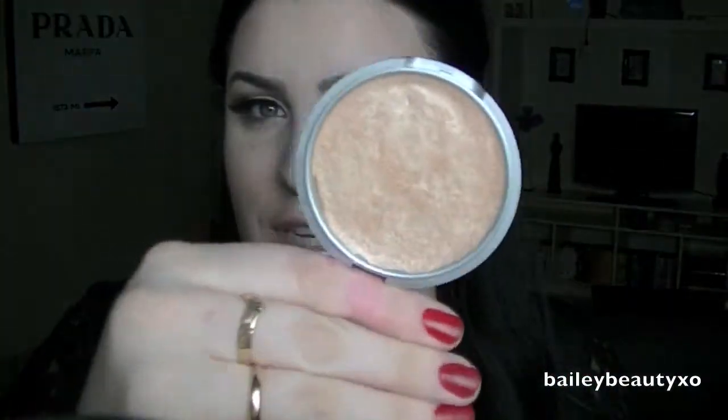I'm going to use a bit more highlight than usual. The highlighter I'm using is Mary Luminizer by The Balm — it's just a gorgeous highlight. I'm going to take that on my fan brush and put it all over my cheekbone, bringing it down on my cheek, down the bridge of my nose, and on my cupid's bow.